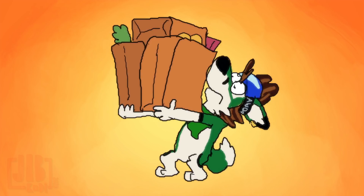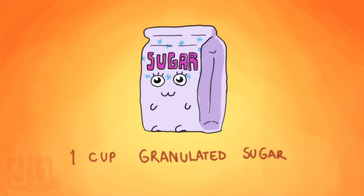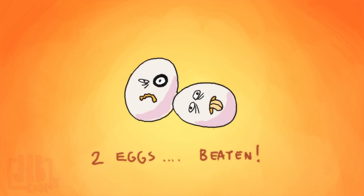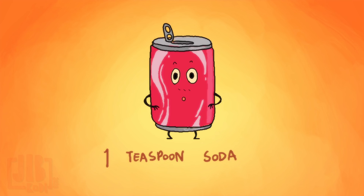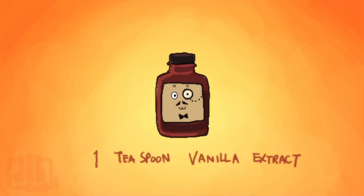Okay, ingredients. Half a cup of butter. One cup of sugar. One and a half cups of all-purpose flour. Two eggs, beaten. Half a teaspoon of salt. One teaspoon of baking soda. One teaspoon of vanilla extract.